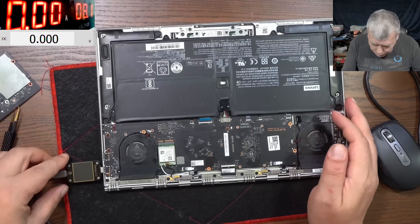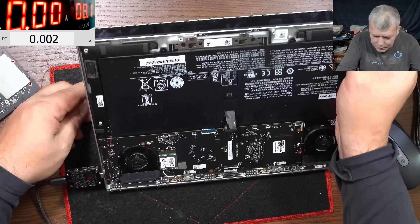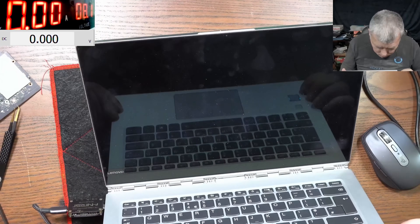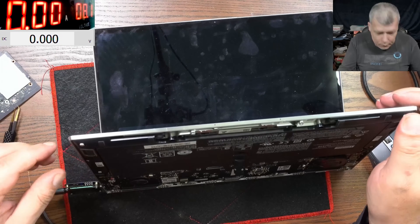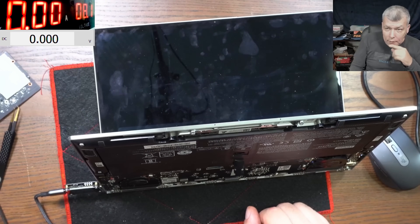Plug the charger. And I can see it's coming on. I can see the backlight on the keyboard. The voltage is right, the current is right. Let's wait because we reset the BIOS - let's wait for restart.